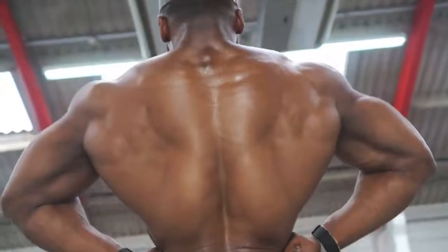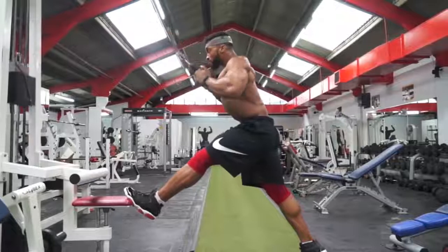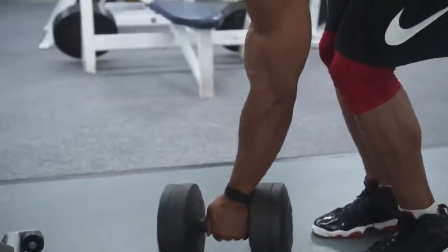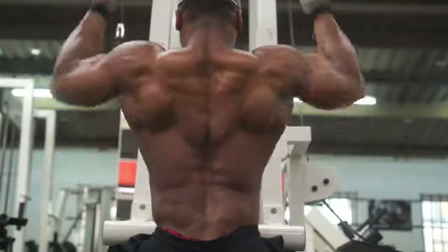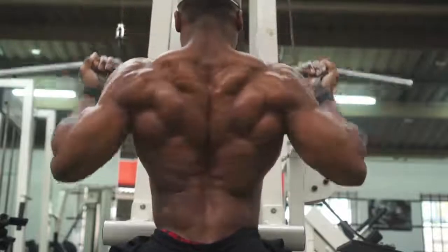So it is hard, but it's fun at the same time training back. So today, the workout is all about hitting the back at different angles — going high, mid, low, and also grip: overhand, underhand. You just want to make sure you're hitting every single part of the back muscle. It's all about feeling every contraction, feeling the muscle every single rep.